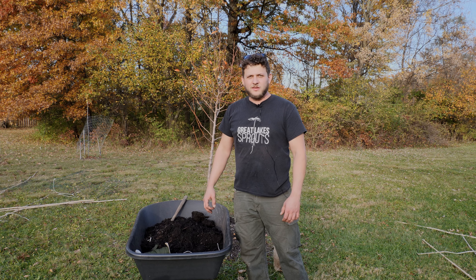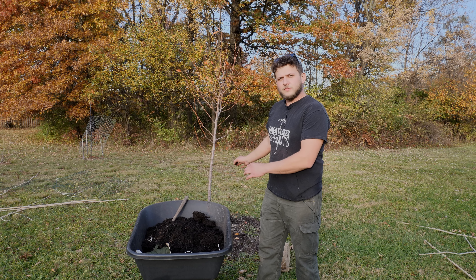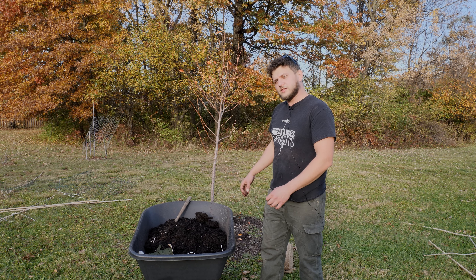Hey guys, Andrew here with Great Lakes Sprouts Media. Today I'm going to show you guys how to take your tree and prepare it for the winter time to keep it from getting hurt, diseased, and to survive over the winter time. Let's see how this thing turns out.